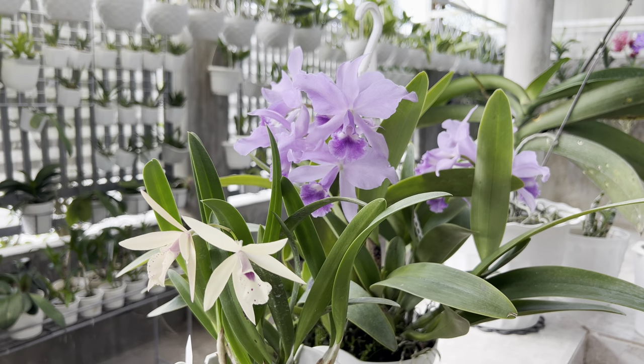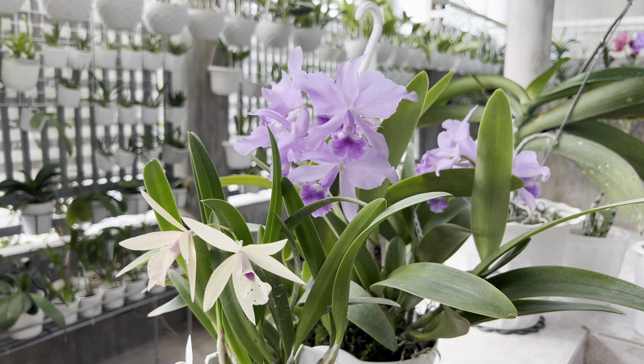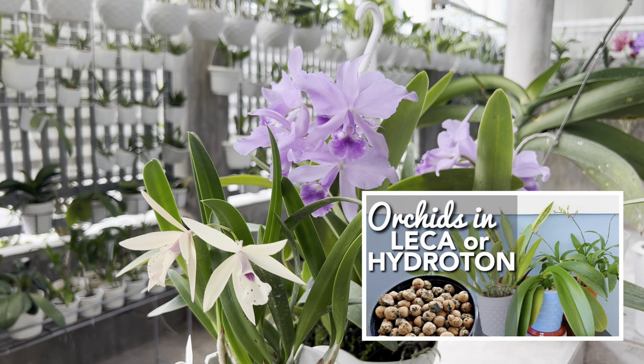The second reason why I can grow my orchids in plastic pots without side slits or side holes is my choice of orchid medium. All of my orchids are in inorganic media. I use charcoal, stones or lava rocks, and mostly hydroton or lekka. By the way, I have a video about how I prepare charcoal as medium for my orchids and a video about how I prepare hydroton or lekka as medium for my orchids. The links will be in the description for your reference.